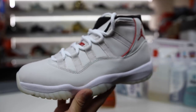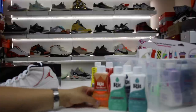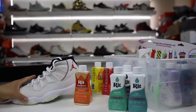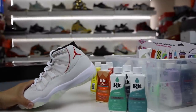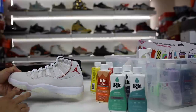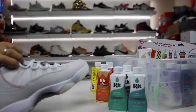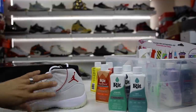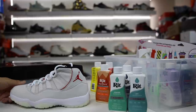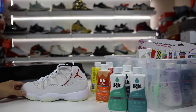I'm going to dip dye this platinum tint Air Jordan 11. There were a lot of different colors I could have chose to do this, but I've decided to do the synthetic fabric dye in the apricot tangerine. I want an orange Air Jordan 11, so I'm going to make that happen. This is going to be ridiculously interesting because most of this will probably take on the orange pretty well. Obviously the red hits might not, so it might just still show red. It could show a little bit of red and orange both combined — might look kind of cool. I have no expectations for this at all. All I know is I'm going to dip dye these and hope for the best. Wish me luck.